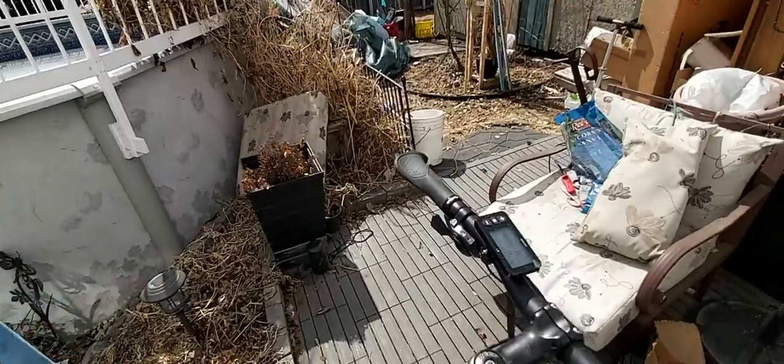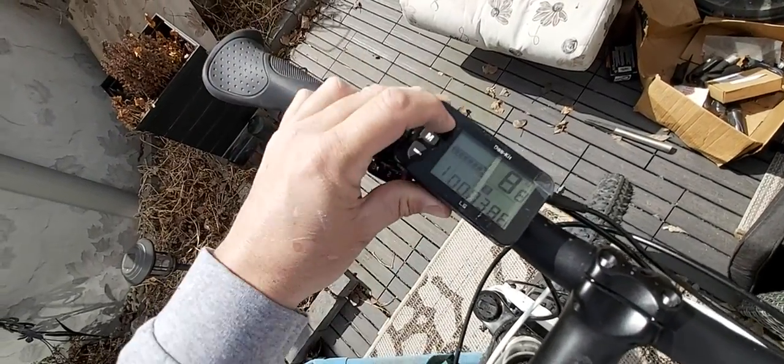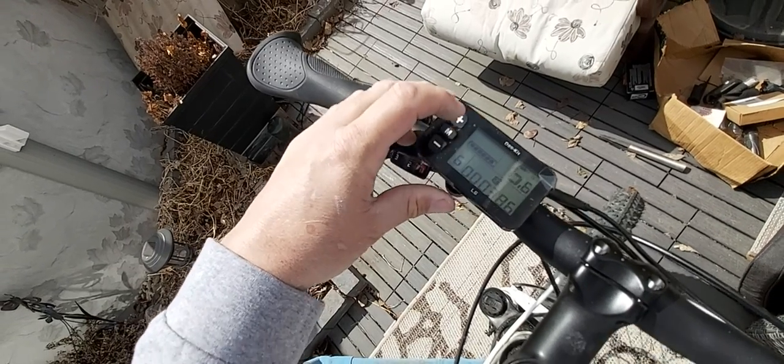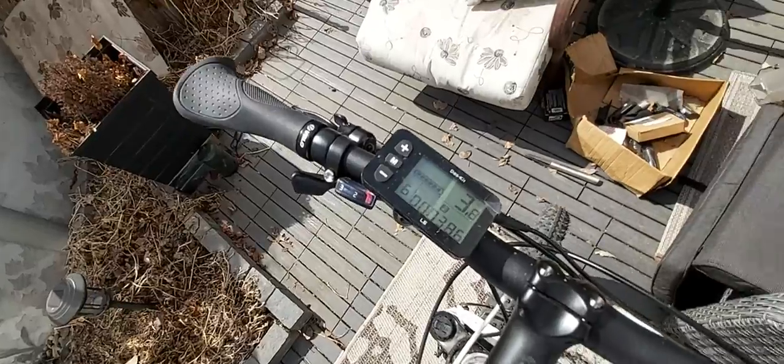I'm going to do some pedaling here. You'll see that it kicks in after about a half a turn on the pedal. There are six assist levels. It's on assist level one — I can go up to level six, which is the maximum. If you keep going it'll cycle back to zero, and vice versa.